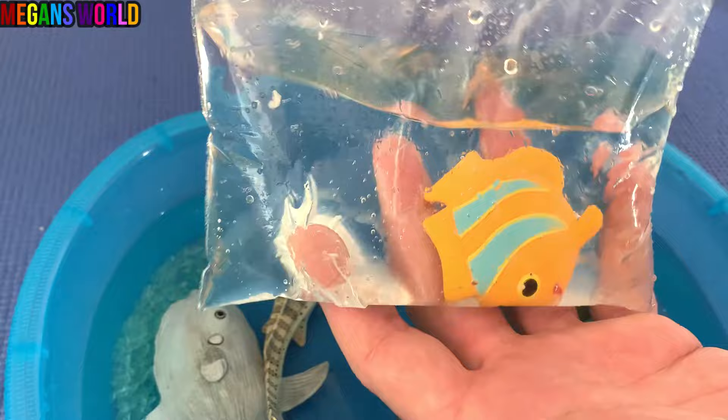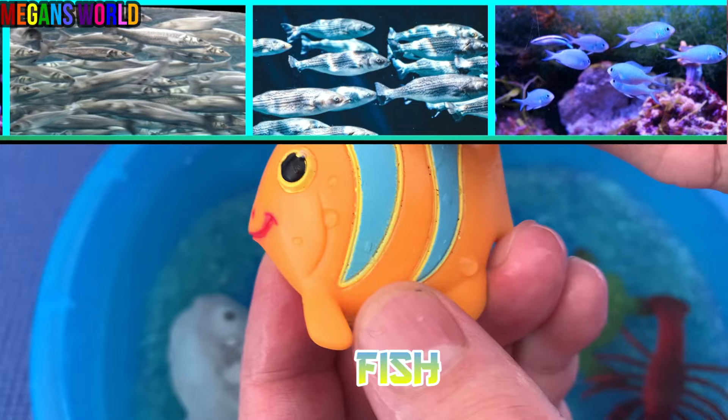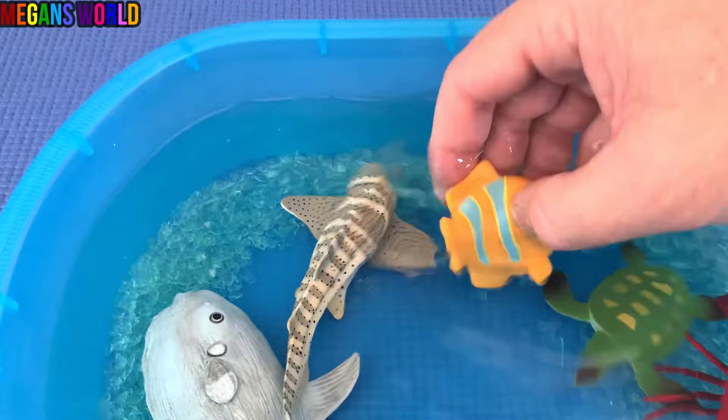Look at this orange fish. It's a fish — orange with blue stripes. Let's put the fish down in the water.